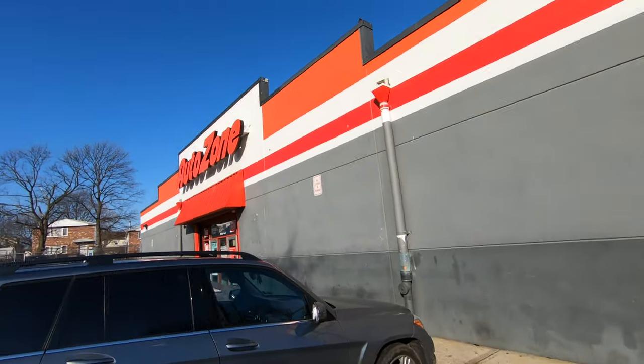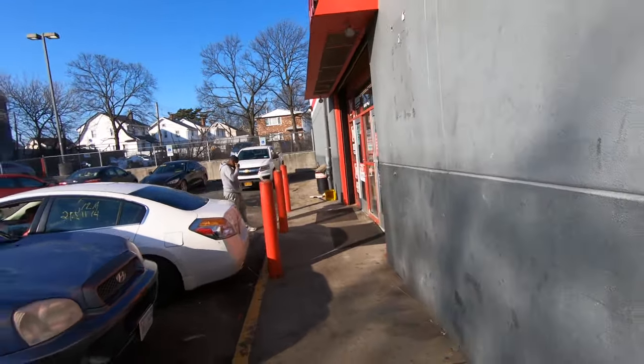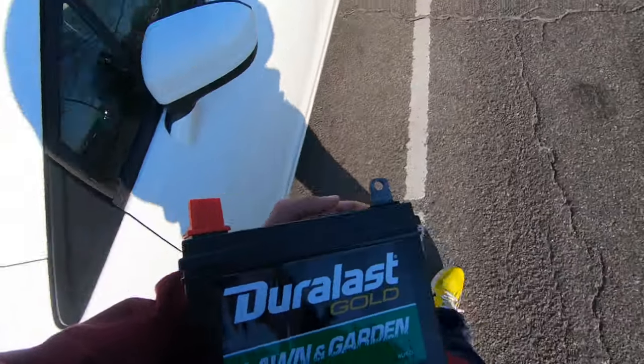Now we're headed to a second AutoZone - not the same one as the first because it didn't have the battery. I already called this one and they said they had it. Hopefully it's like $60. Leaving AutoZone now - there you have it, $59.99. With tax it came out to $70.